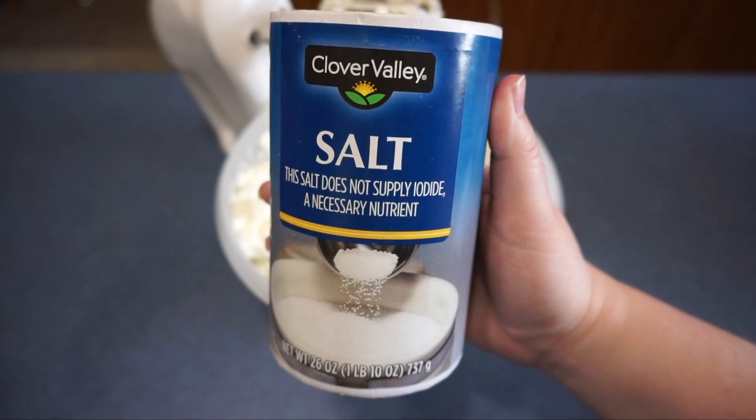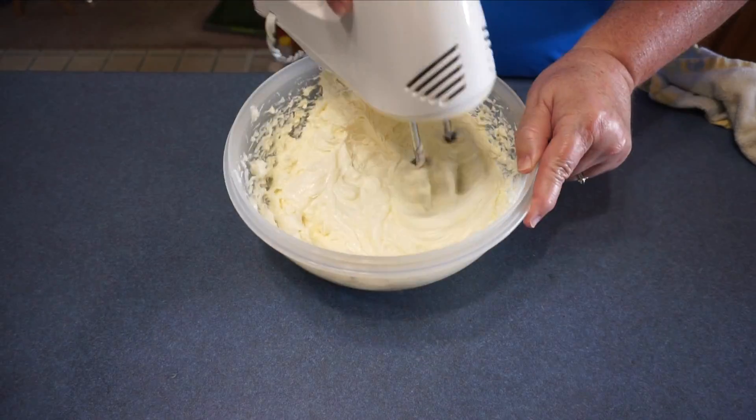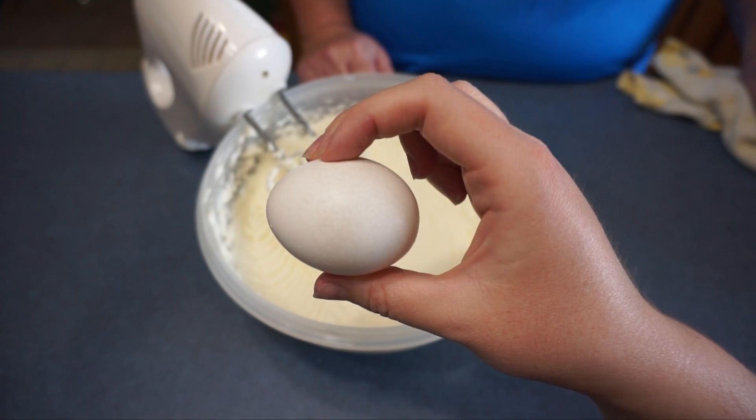Next we are going to add 1 and a half teaspoons of salt and then we are going to mix that together. Next we are going to add 3 large eggs.